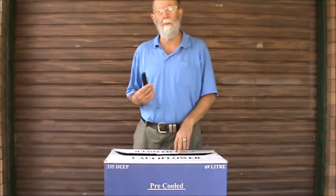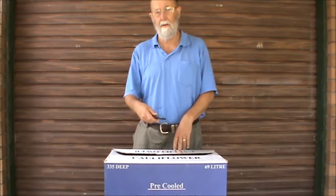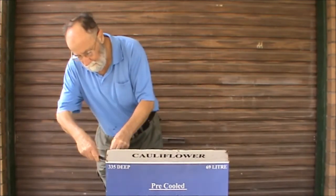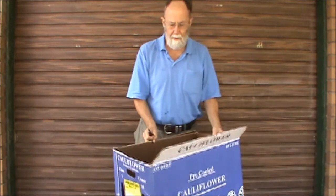To start, remove all but one of the top flaps so that you can keep the original one as part of the hinge. So there's your box.